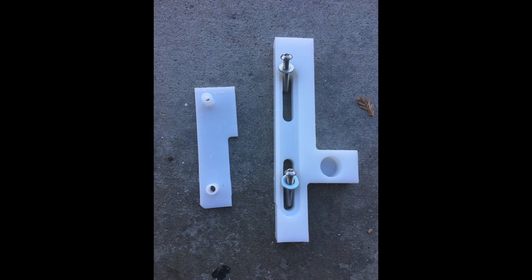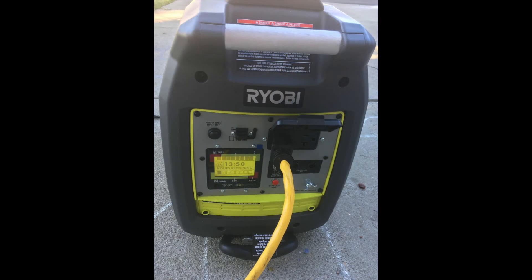The interlock mechanism I built on my Shapeoko CNC machine. This interlock makes sure that only one of the two breakers can be turned on at a time, preventing my generator from energizing the line or the line feeding back into my generator.